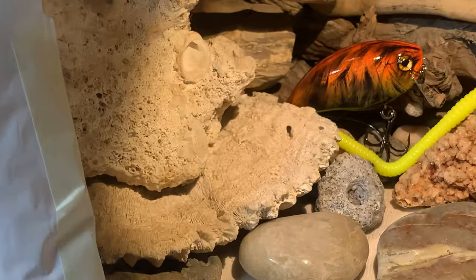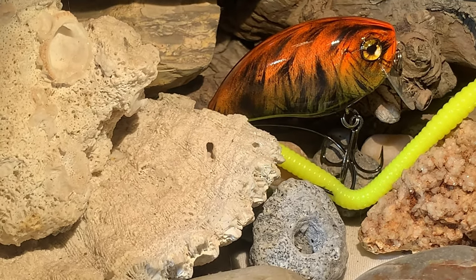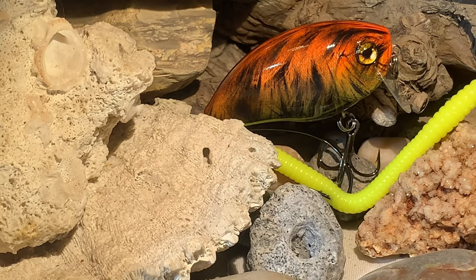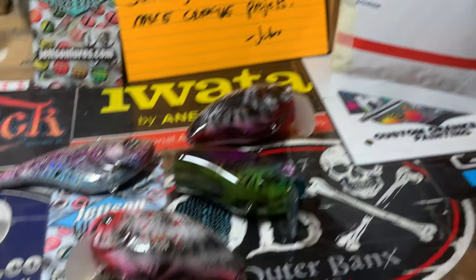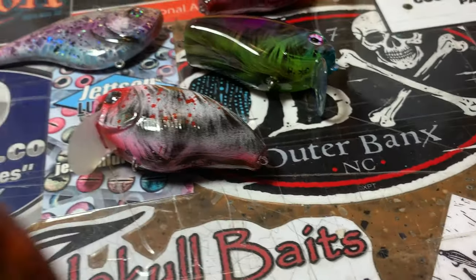We're going to start with this little guy over here — he's got his tail on him. These are the Sewer Rats. This is the Nuclear Waste colorway: fluorescent orange, fluorescent yellow, and fluorescent green — which is why they're called Nuclear Waste, because they're very, very bright colors.